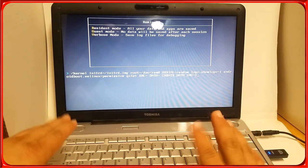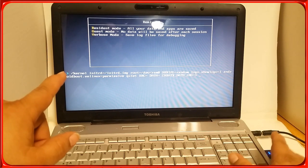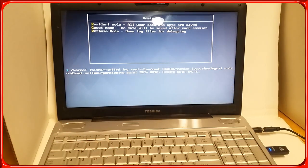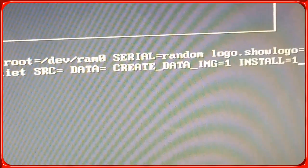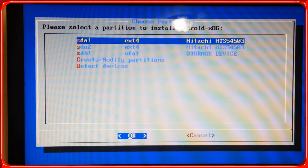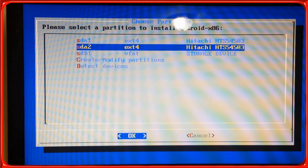If you hit Resident Mode it's going to try to install Remix on the pen drive itself — we don't want that. Hit Install. Here's how it's going to show up: hit the spacebar, make sure caps lock is on, type 'install=1' and press Enter. Give it a few seconds and this is going to bring up the partition menu. As you can see: sda1 is the GRUB — still ext4 — and sda2 ext4 is where Android x86 is installed. We want to install Remix on top of that.